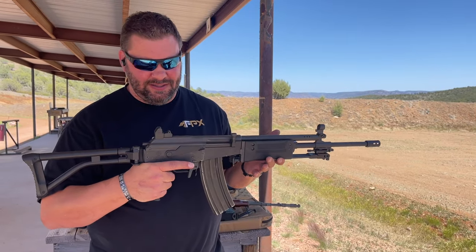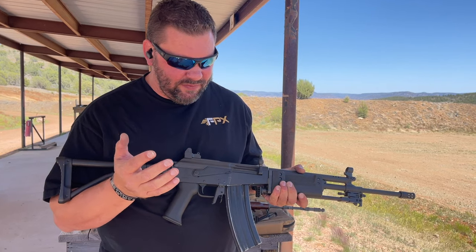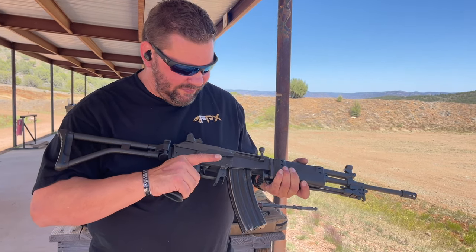Today we're going to shoot the Israeli Galil. It's kind of the best properties of the AK platform, refined a little bit.